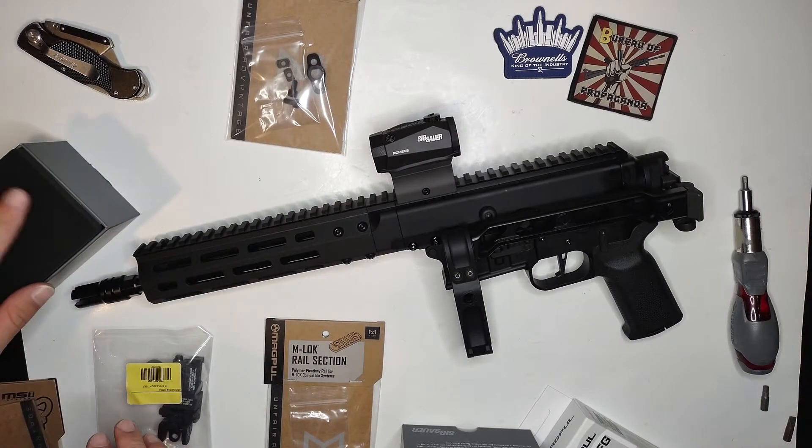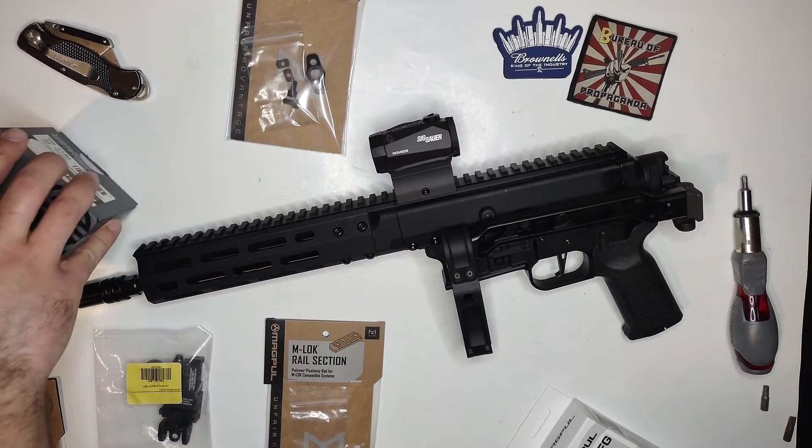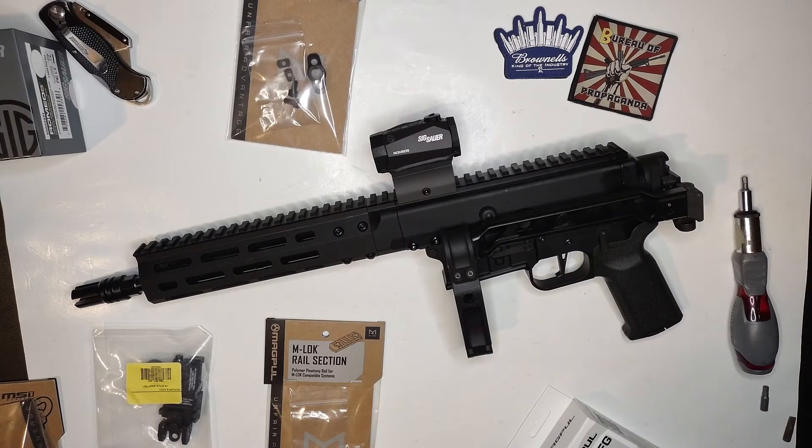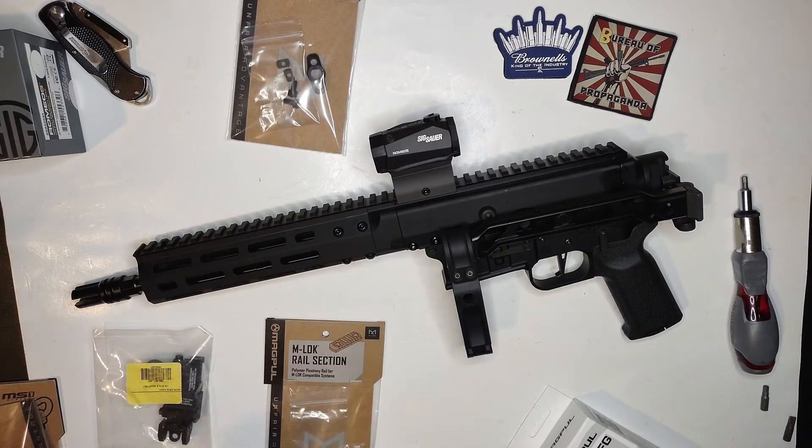Before that, I strictly just used Holosun, and the Sig Romeo seems just as good. The only thing I still love about the Holosuns is that they had the solar fail-safe on top, but on a budget this ain't bad. I may still put a Holosun on there later down the line, but for now I'm happy with this.